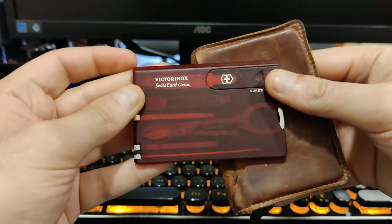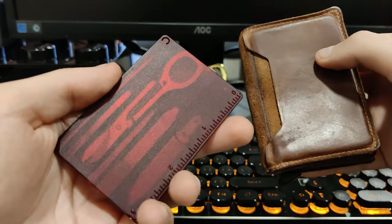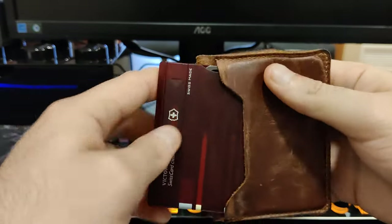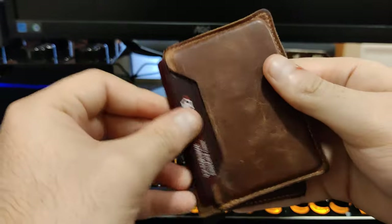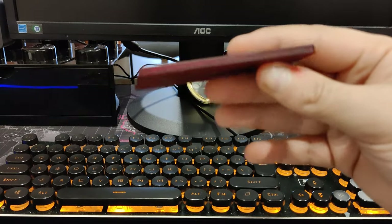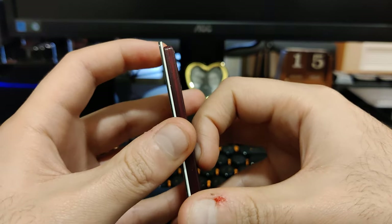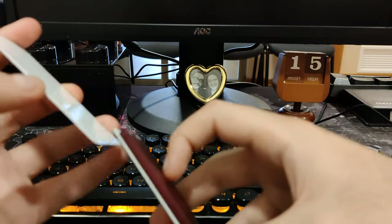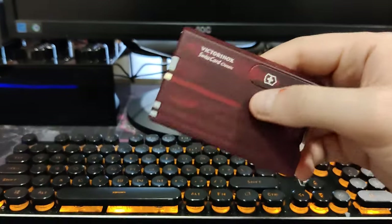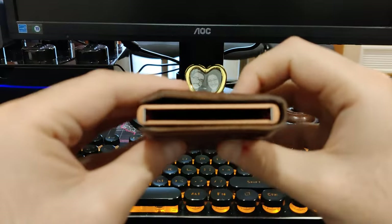Over here I keep the Victorinox Swiss Card Classic. I found this really useful to just have in my wallet — it has some really useful mini tools in there and I've used it quite often. So I found it very useful to have one in my wallet all the time. Having said that, the Swiss card is pretty much like two, if not three to four cards in thickness. So it did make things a bit bulky through all the cards and stuff.